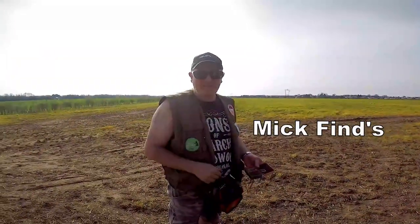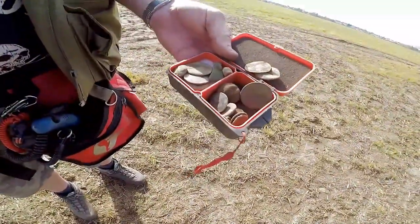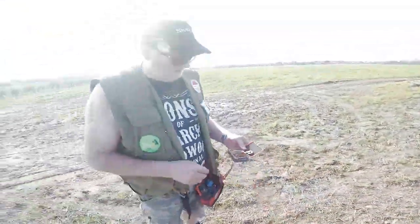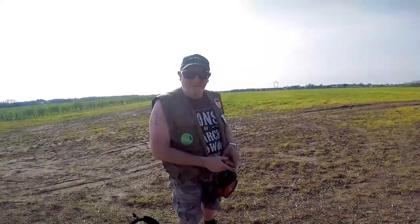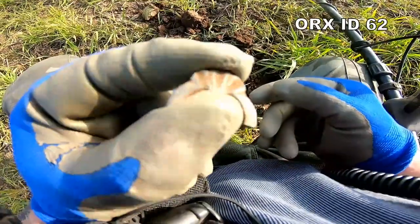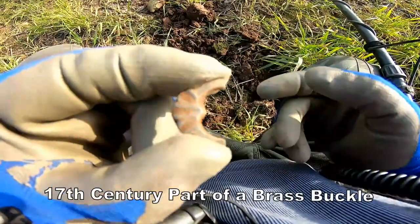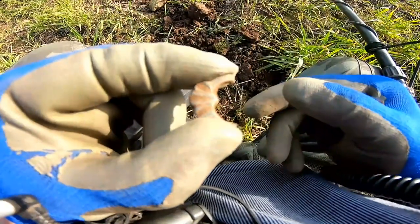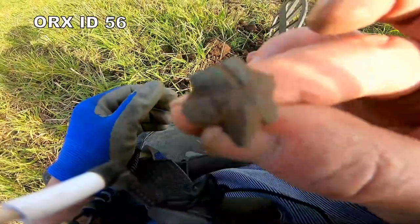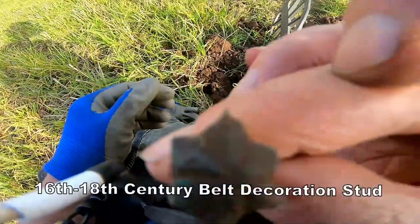We've just got Mick now - coming up to about three o'clock in the afternoon. He's got a few bits, few coins and buttons and stuff like that, nothing spectacular but that's what's come off so far. We're going to continue and see if we can find some Hammered now. He's got part of a spectacle buckle, 17th-18th century - the fancy bit. And some sort of brass flower stud, looks like a four leaf clover stud, probably 18th century.